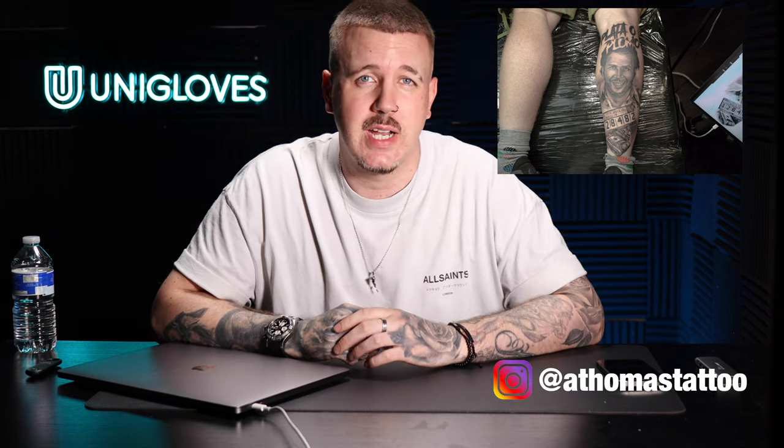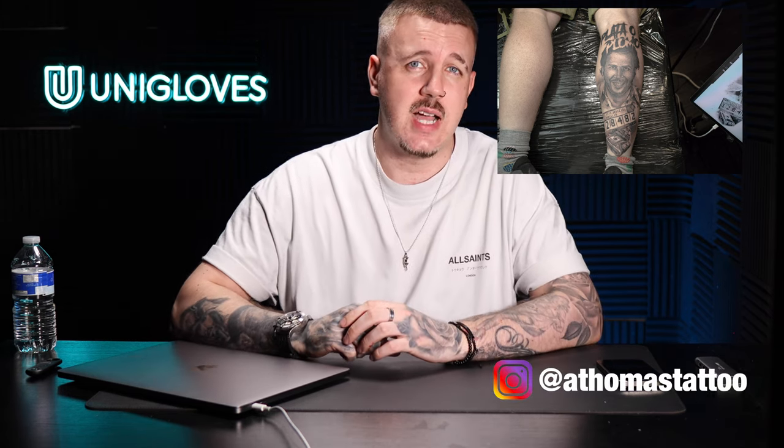There you go guys — that was a time-lapse tattoo of a Pablo Escobar full calf piece. The main reasons we got it all done so quickly and well were that my client sat well and the skin was really good. If you want to see the finished piece I'll pop it here, and head over to my Instagram to check it out properly. If you enjoyed this content, smash the like button, subscribe, and click the bell icon. I'll see you on the next video — peace.